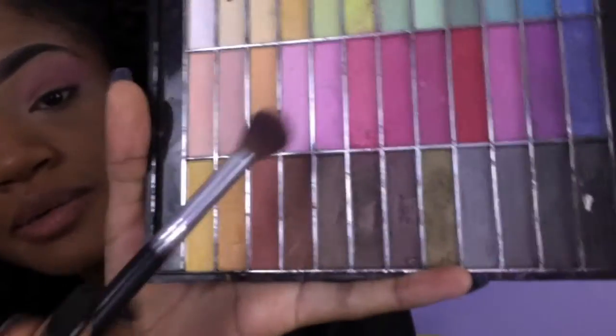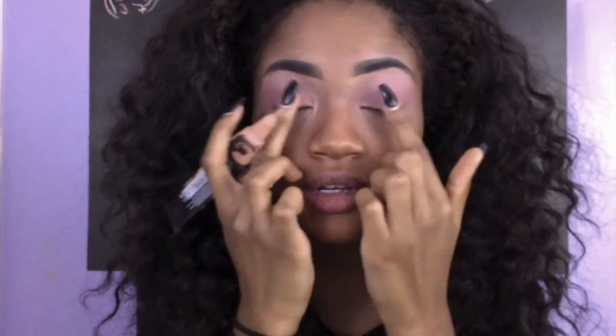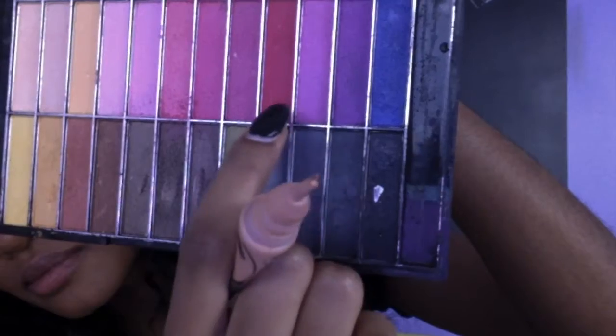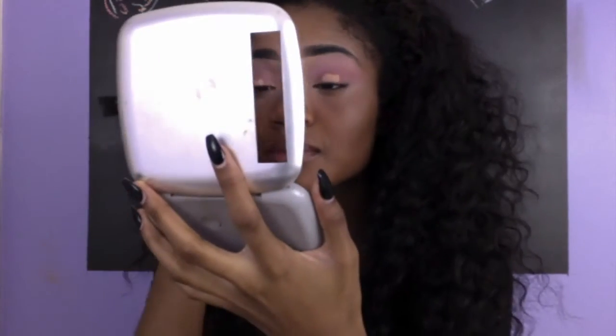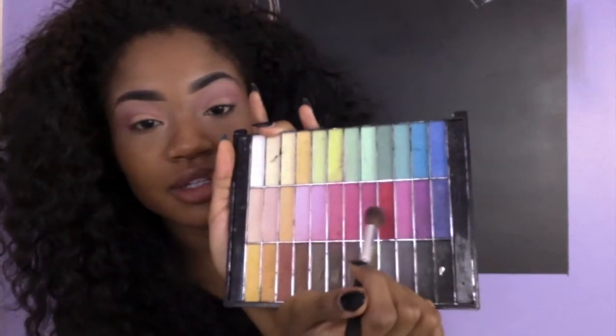Now I'm going to take a lighter pink, same brush, and just go right above the pink that I've already done. Now that I've got my base colors, I'm going to take just a tad bit and apply it in the middle of my lid for a brighter pink. It looks purple now, but the concealer will really make the color show up. Still with the same brush, I'm going to go in with this hot pink.